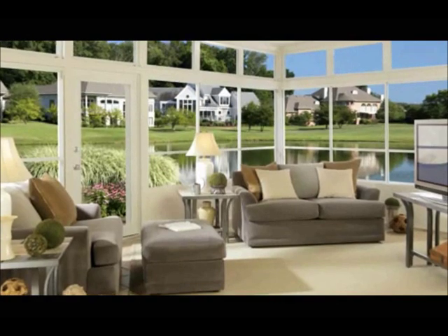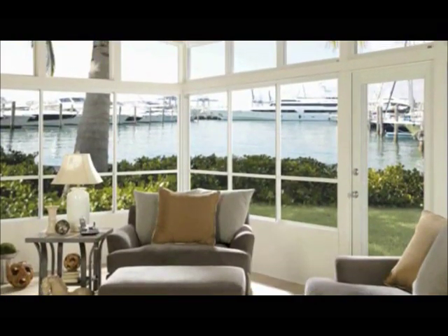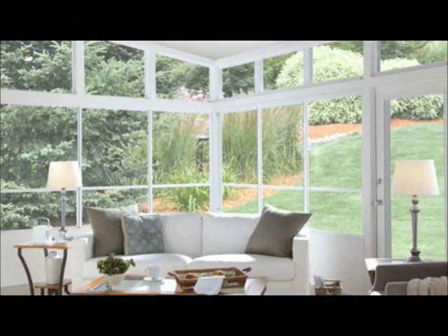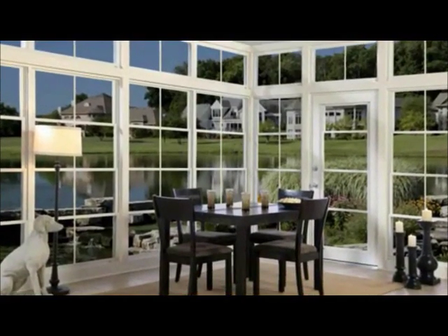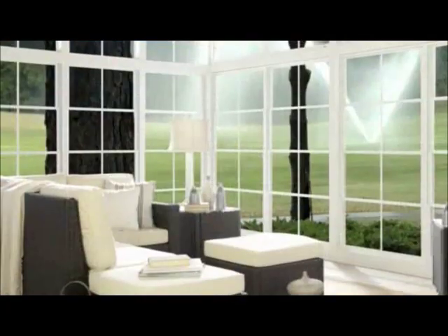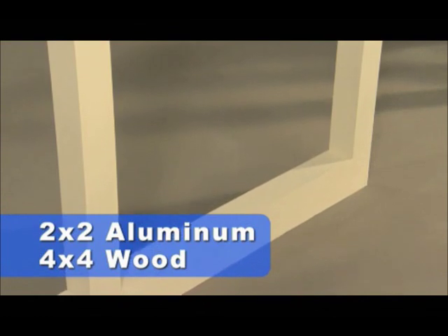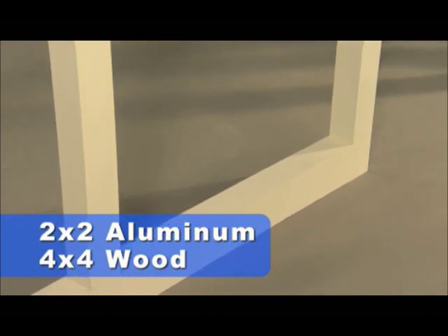Thank you for your interest in PGT porch or patio products. To ensure proper operation of your new EZ Breeze unit, proper measurements are essential. In this video, we'll learn how to measure for EZ Breeze frames designated for outside mount. For outside mount frames, no additional framing is required when the units are installed on a 2 inch by 2 inch post or larger.